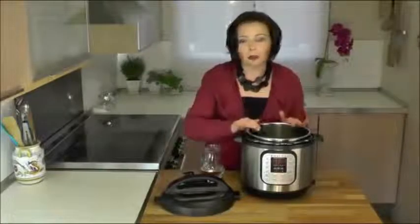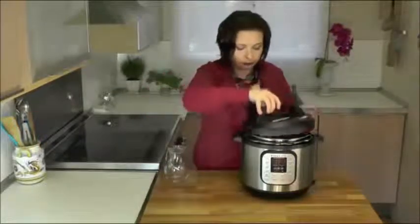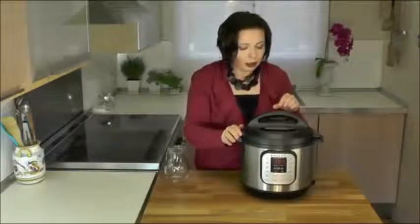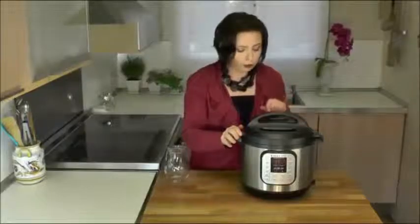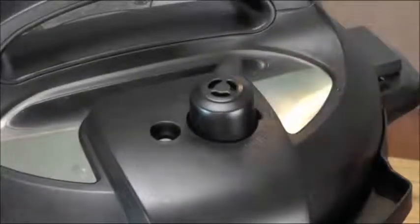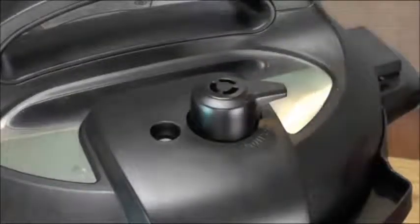I'm going to show you how to use the Instant Pot now. First, you add the food and ingredients — for this demonstration I'm going to use water. Then you twist on the lid and choose the correct steam handle position. For pressure cooking programs, we put it on sealing; for slow cooking programs, venting. Don't worry, you don't have to remember all of this — it's written in the Quick Start Guide. Now all there's left to do is choose a cooking program.